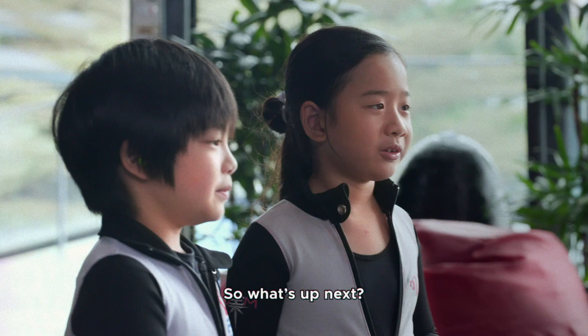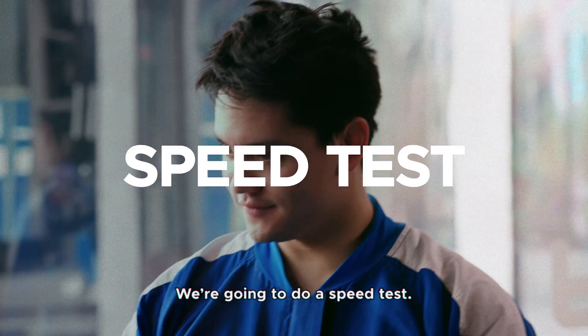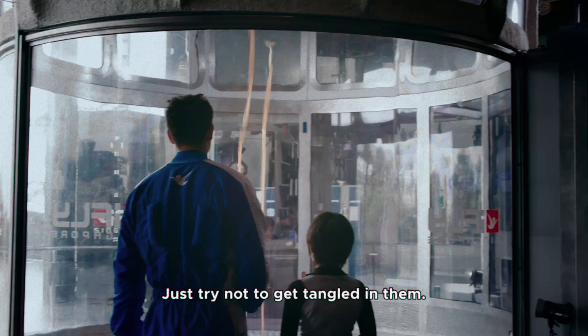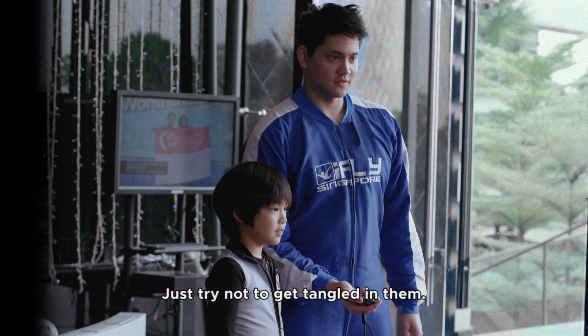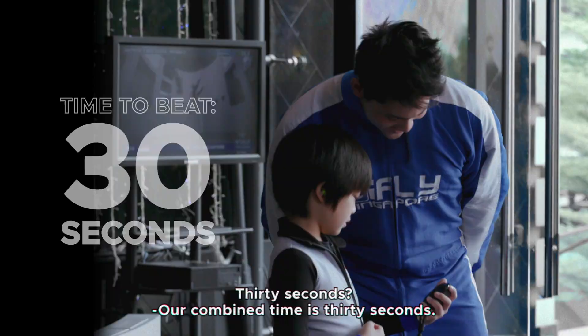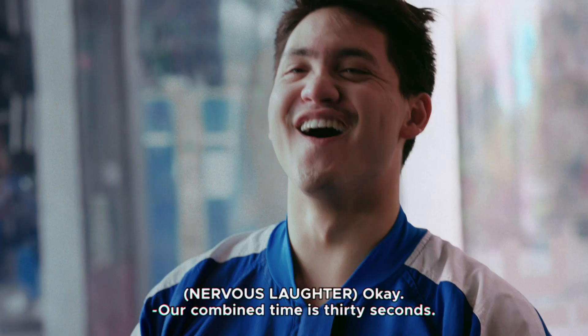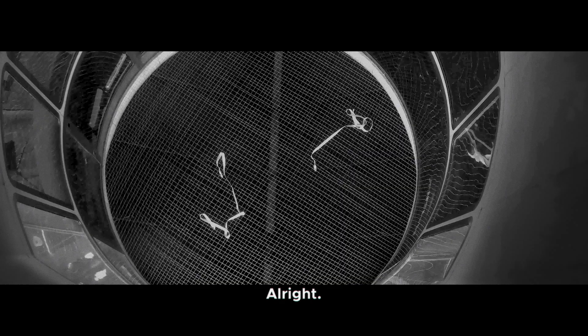So what's up next? We're going to do a speed test. We need to do a figure eight around two ropes — they'll be standing vertical in the wind. Just try not to get tangled in them. Your time to beat is 30 seconds. Alright, let's do it.